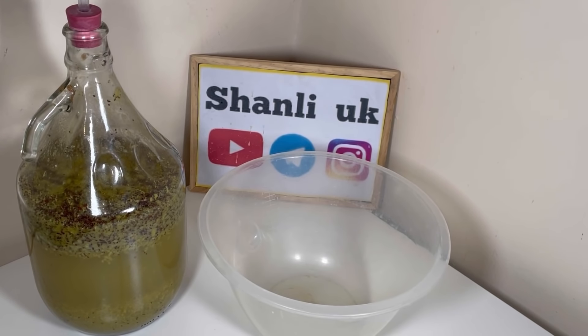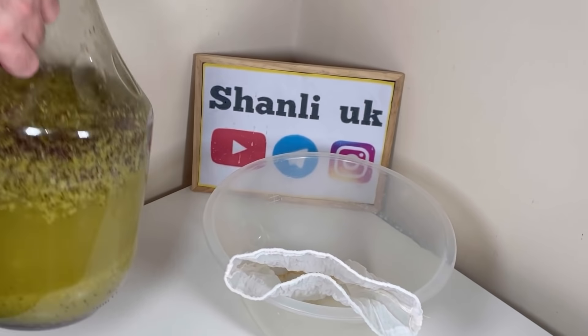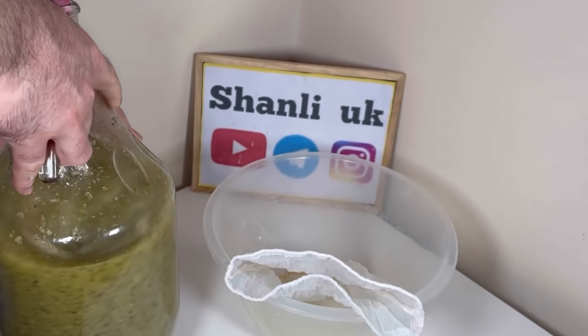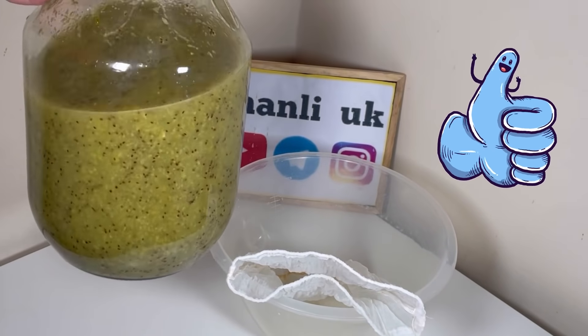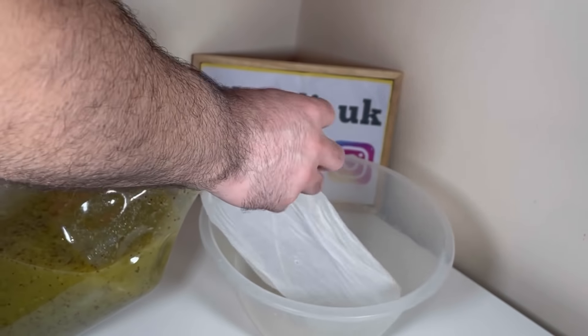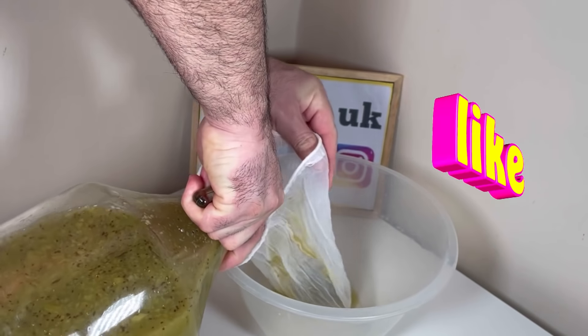واسه همین سر همین دو هفته، چه توفاله‌ها روی آب بودن یا پایین، شما همون دو هفته اینو صاف کنید و نذارید بیشتر بمونه. این تجربه‌ایه که من در مورد شرابای اسیدی مثل هرگال، مثل کیوی به دست آوردم. اونو به وسیله یه پارچه توری نازک صاف میکنید. قبل از صاف کردن، کاملاً شکی شکی میکنید، یک‌دست میکنید و از این پارچه رد میکنید. هر چقدر بافت پارچه نازکتر و ظریفتر باشه بهتره.